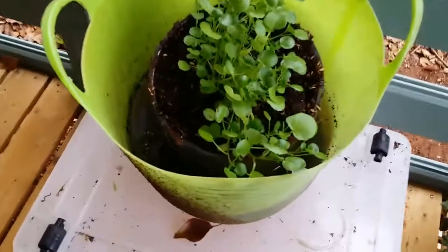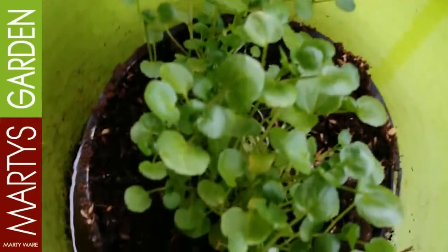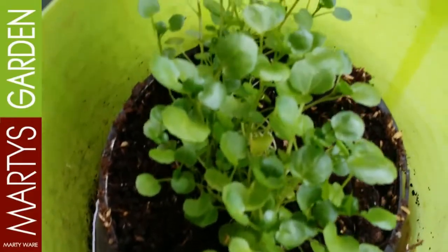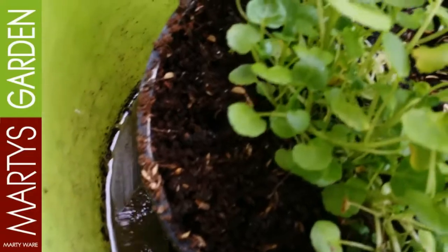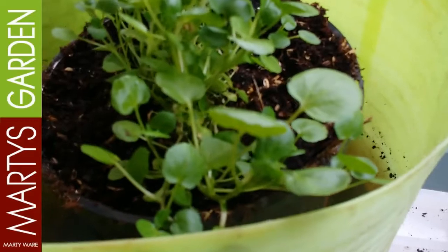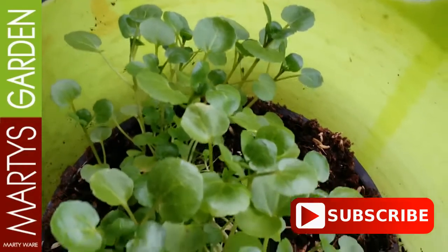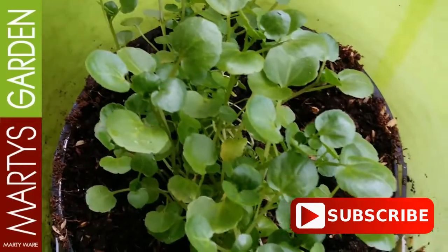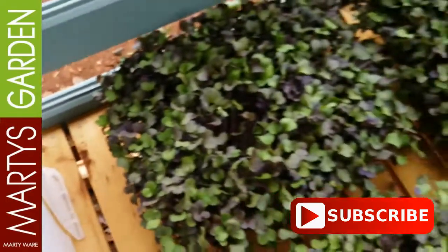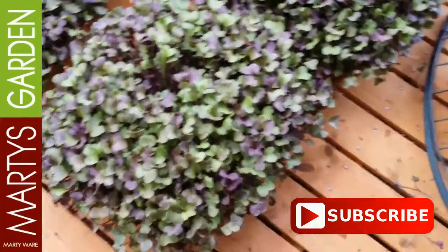Hey, this is Marty Ware from Marty's Garden. I picked up some watercress in town and it's really pumping — it's grown twice its height in about four or five days, which is just incredible. I'm going to be able to pick and harvest from these soon and also grab the side shoots, because it'll throw out new suckers. Watercress is very high in vitamin C, it's actually a similar family to nasturtium and the other cresses — super healthy with that peppery, lovely flavor.